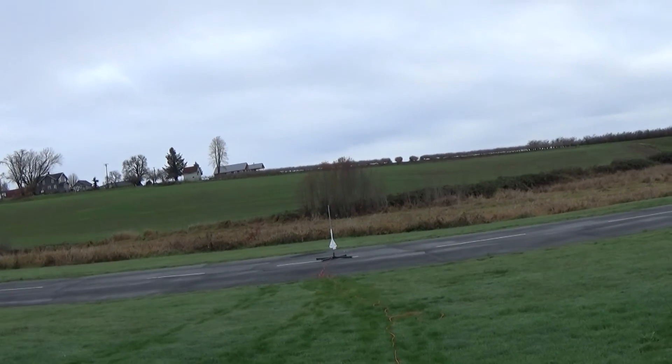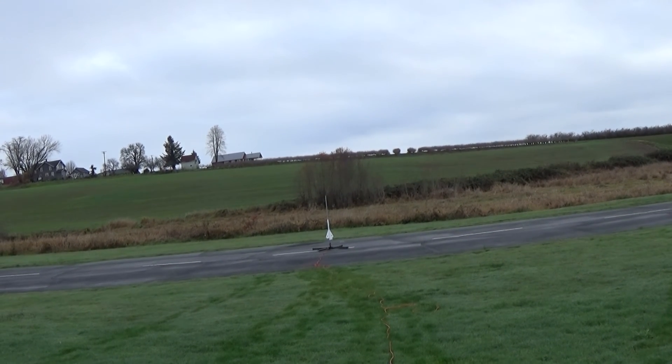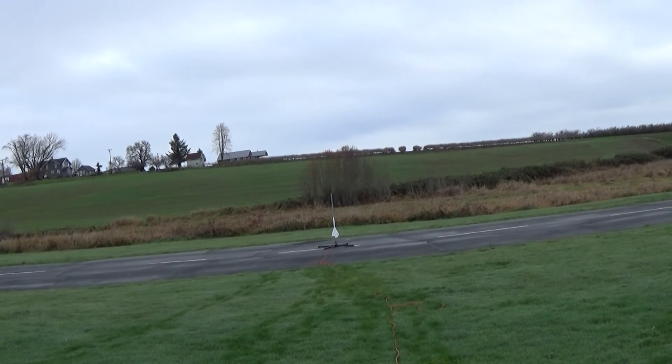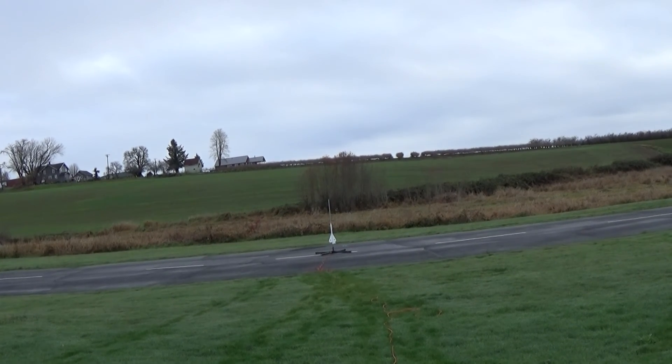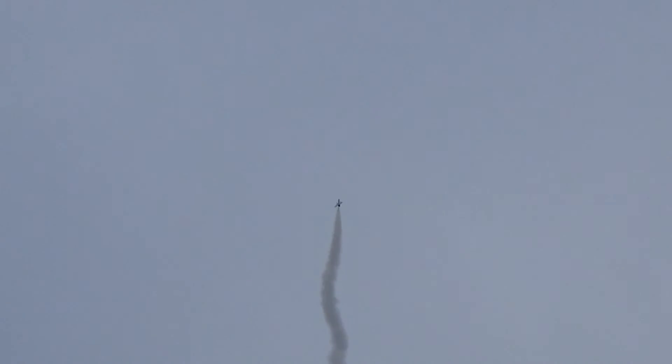Mini Hound Dog Nuclear Missile on a D2.3 18mm long burn motor, going in five, four, three, two, one. That's a cool shape — the wing shape is almost like a Bomarc.